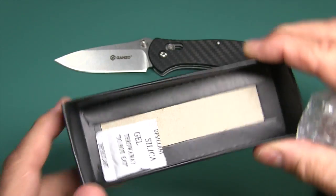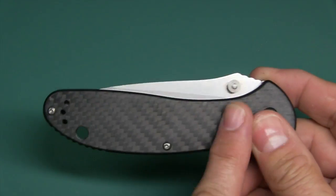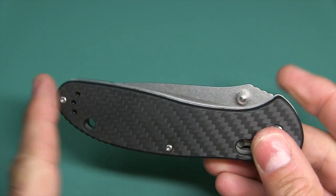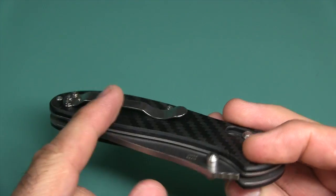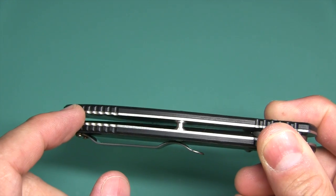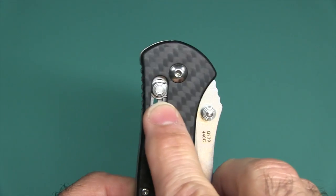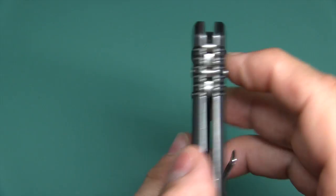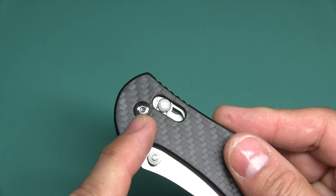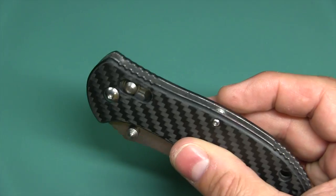They also give you silica gel to keep things nice and dry. The handle is 4.7 inches. You have carbon fiber scales on both sides with stainless steel liners. You have an axis lock held with those springs they call omega springs. You have a pivot screw that's adjustable torque screw construction with an open pillar design.